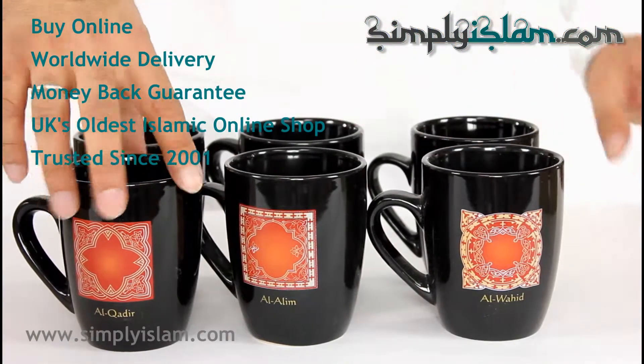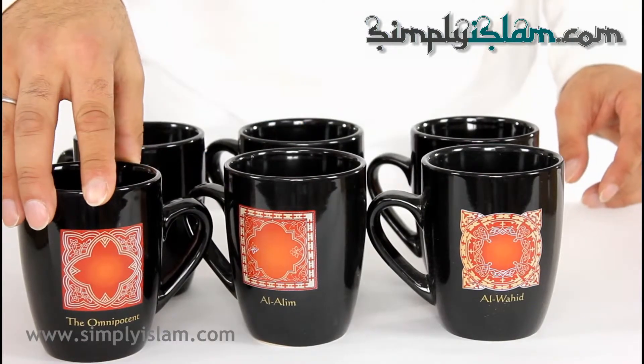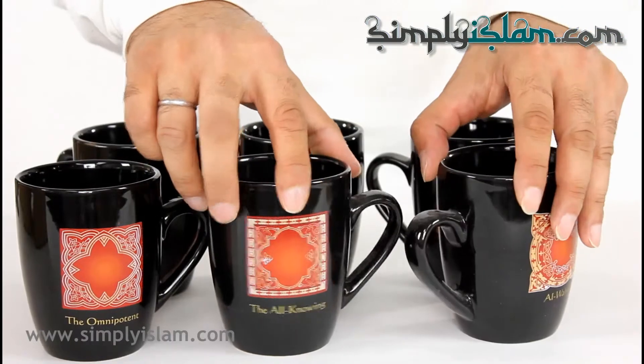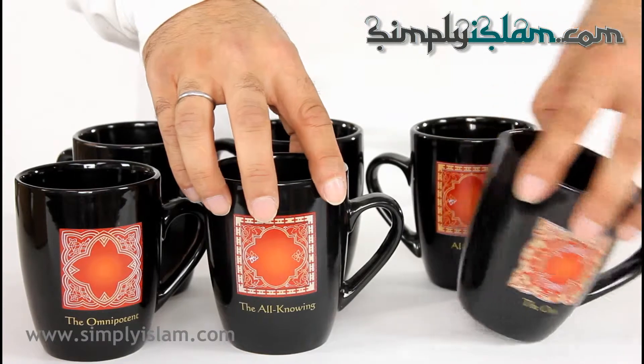And on the other side, that's what it means in English — the omnipotent, the all-knowing, and here we have the one, Al-Awahid.